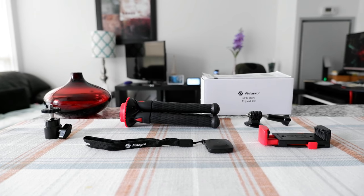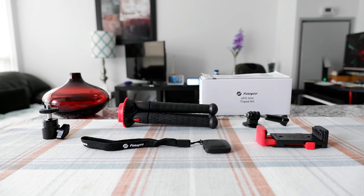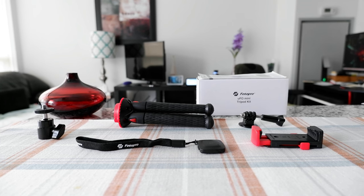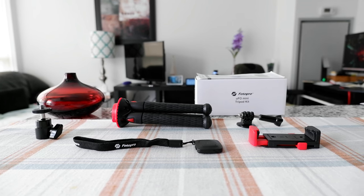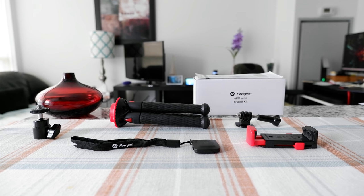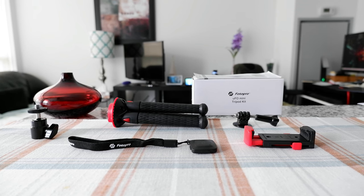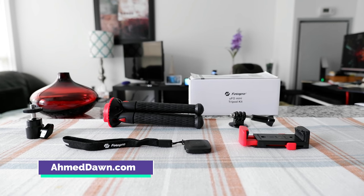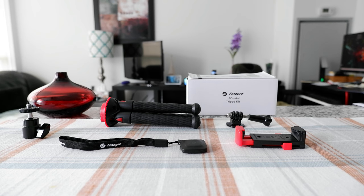Hello everyone, this is Amit Dan of amitdan.com. Today I'll have another episode of a review video. I'll be looking at the Photo Pro UFO mini tripod kit. If this is your first time or repeat visit, thank you for your support on this channel. I'm always trying new and different ideas — if that's something you like, please come back for more.